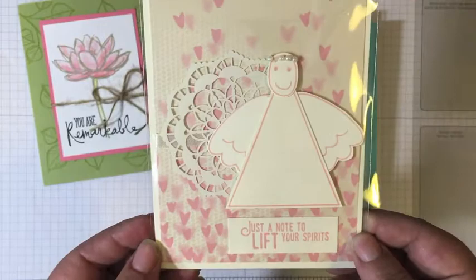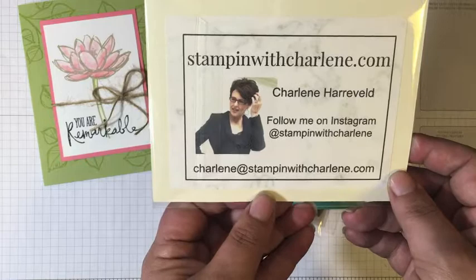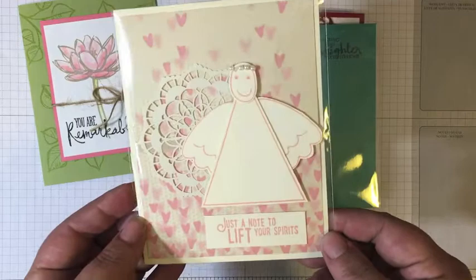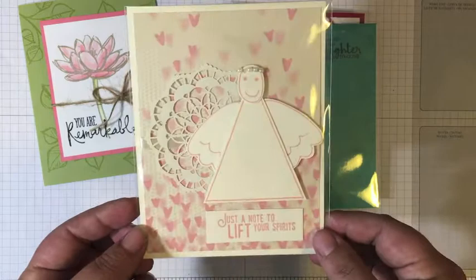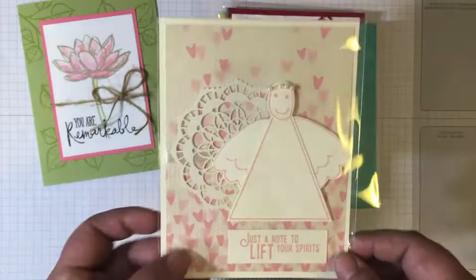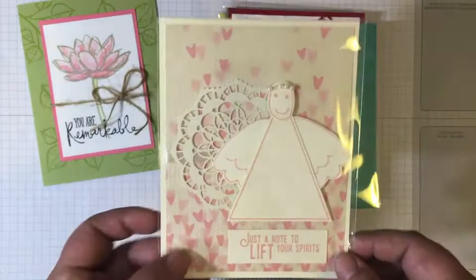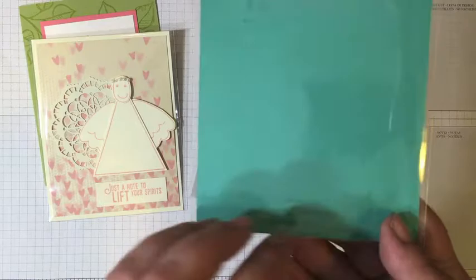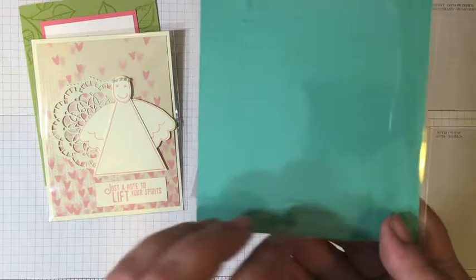Look how cute this is — this little angel, made by Charlene from Stampin' with Charlene. She got to be one of the display stampers at onstage, so she got to make lots of fun and adorable projects with some of the new goodies coming out in the new annual catalog. I believe that stamp set is also on the retiring list, as are those doilies and this paper. This one, however, will be in the new catalog — it's not retiring. Everyone loves this stamp set because it's so fun to color, and this was made by Lisa Curcio from Lisa's Stamp Studio. I love those little pearls on top — those pearls are retiring.